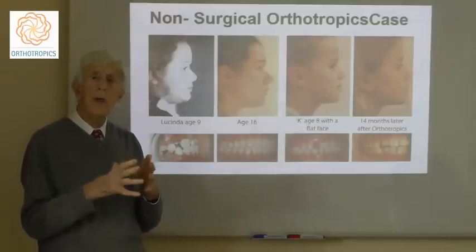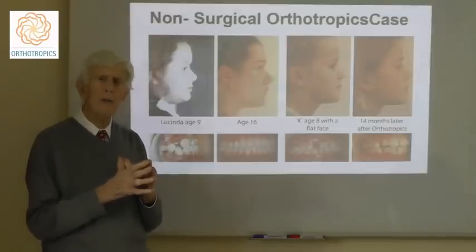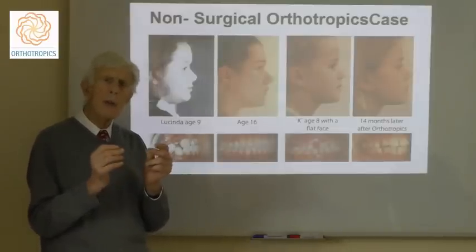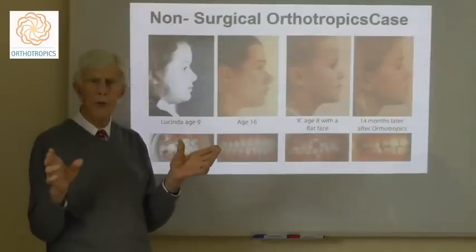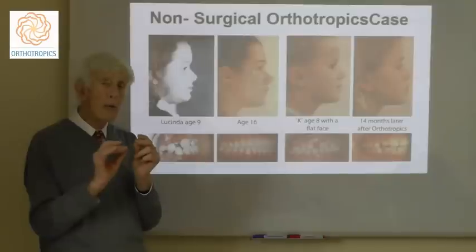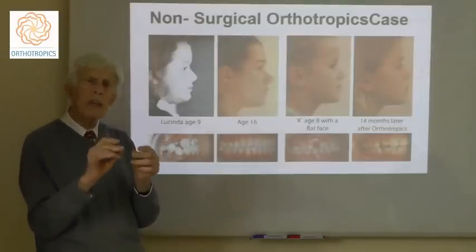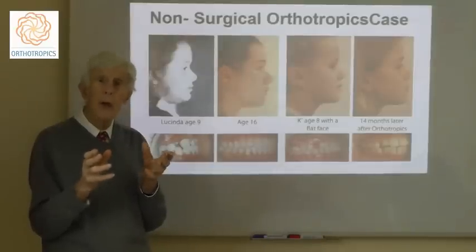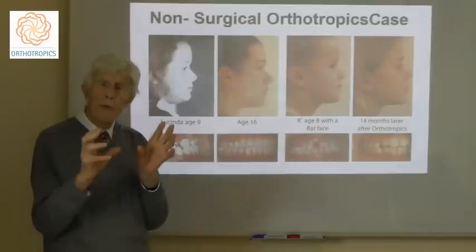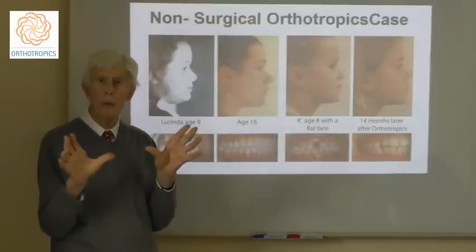Unfortunately, orthodontists generally use surgery to correct Class III malocclusions because they believe it is not possible to alter the growth of the jaws. However, orthotropists believe that you can create quite major changes to the growth of the jaws by simply guiding the posture of the patient and small amounts of treatment.